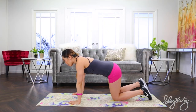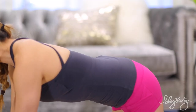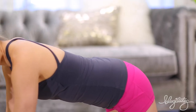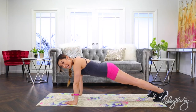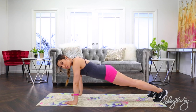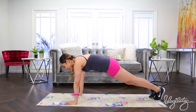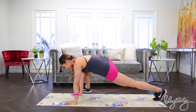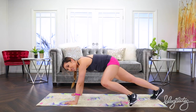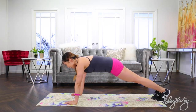All right guys, let's go ahead and come into a plank position. Your hands are right underneath your shoulders. I want you to suck that belly button in and tuck your tailbone in — you're in a plank. We're gonna start out with walking froggy with the right leg. So bring your right leg to your palm. Here we go. In and out. Really feel those hips opening up. Feels good, right?